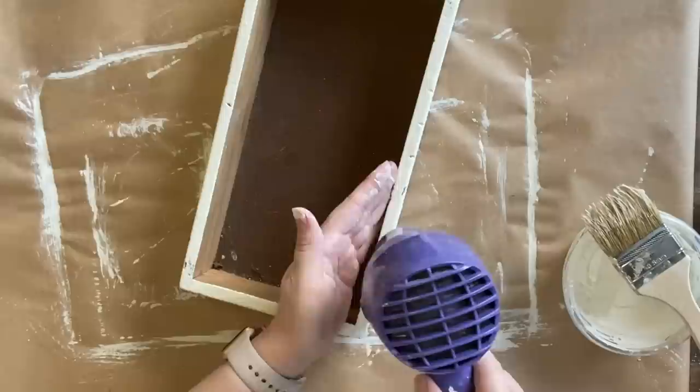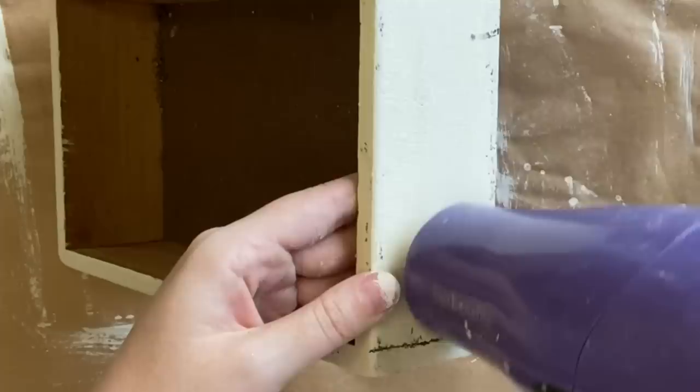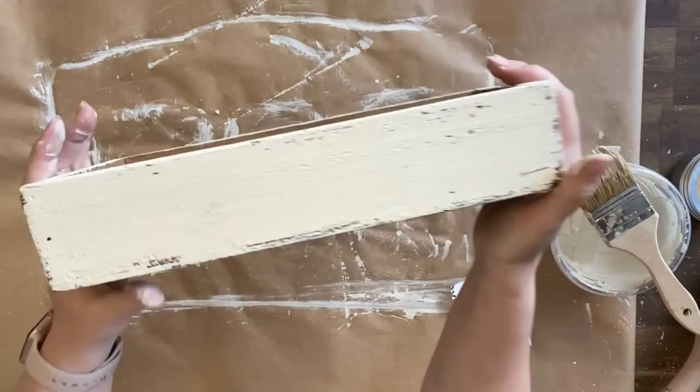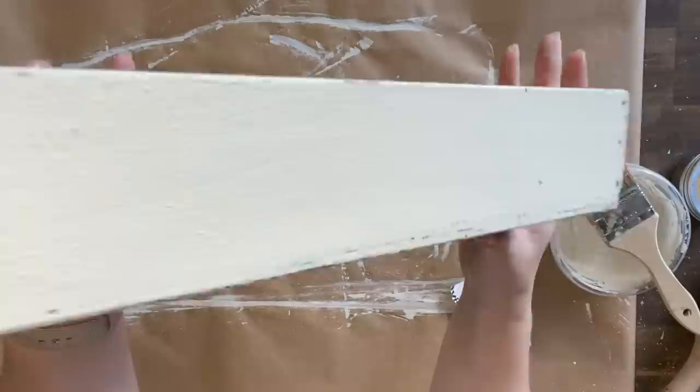I apologize for the dirty appearance of the inside of this box — I just grabbed it, I was on a roll. I wanted to use that milk paint and thought, well, I'm not painting the inside so I'll just give the outside a wipe down. So just ignore that. My paint is dry now, and have a look at the little bit of crackle we were able to achieve — we still managed to get some. It's not as obvious, it's not as flaky, but it is still there and this looks beautiful.